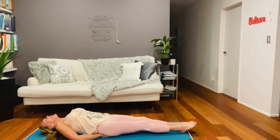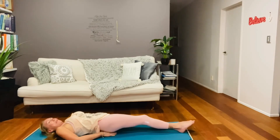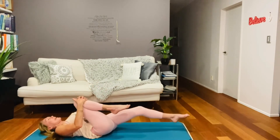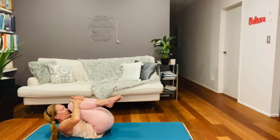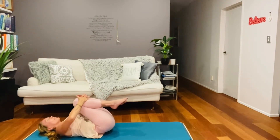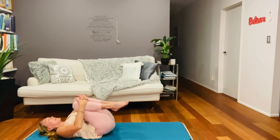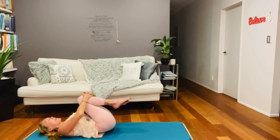Then ever so gently, allow your arch to return and slip your hands out. Pull your left and your right leg in and give them a big hug. Lift your head and take your knees in a little circle — and back up the other way, tiny circle, lifting the glutes off the floor on each one.